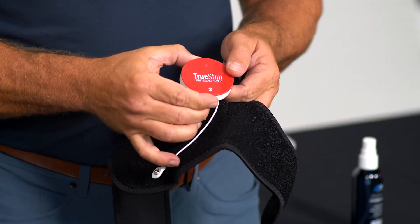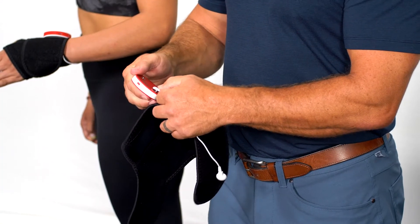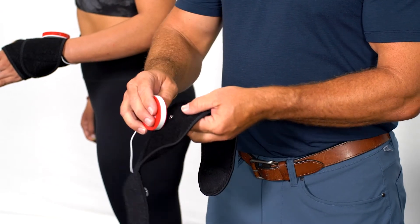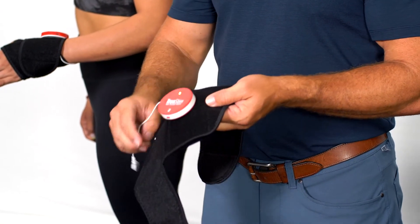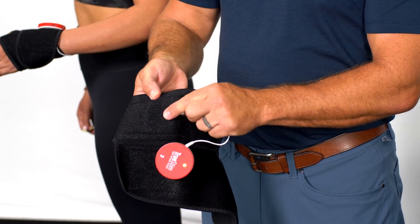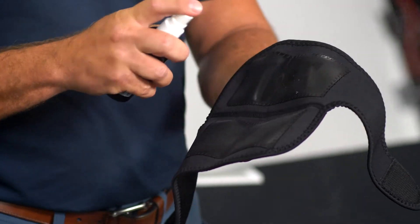For our elbow garment we're again going to need a receiver and a connector wire. We're going to power on our receiver, connect our receiver to our connector wire, our receiver to our garment, and the other connector wire to the other garment. Just as before, we do need direct skin contact and one pump of conductive spray.